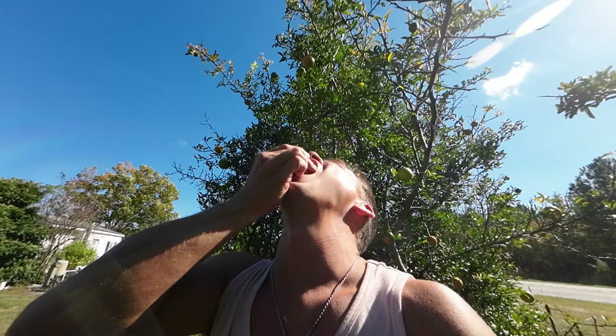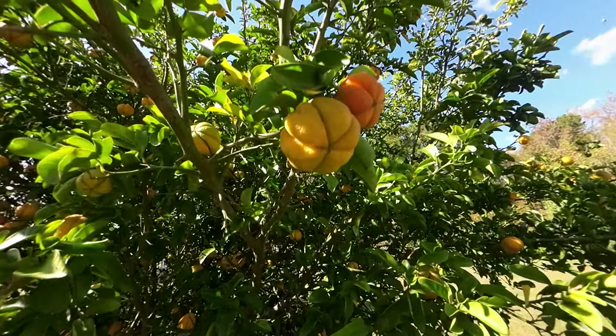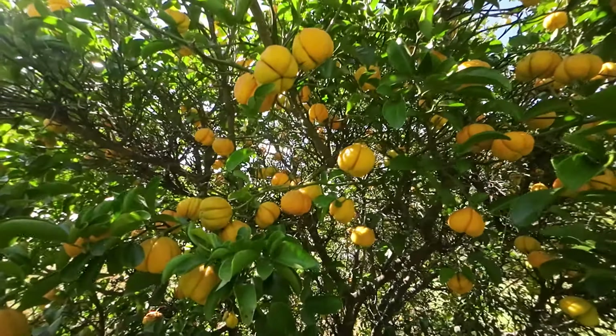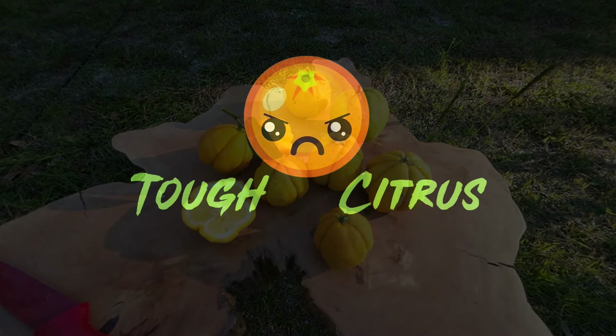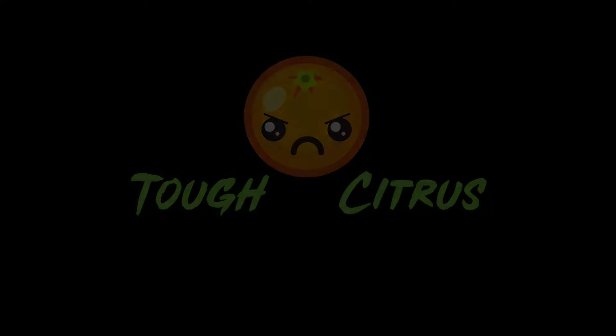I almost have to say that was the best one so far. Holy smokes, mmm. These are probably some of the most unique trifoliate hybrids out there. Look how many of them there are!